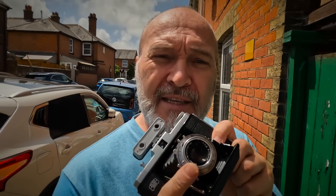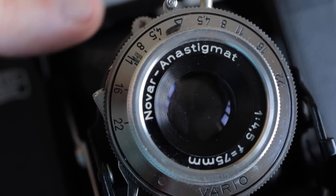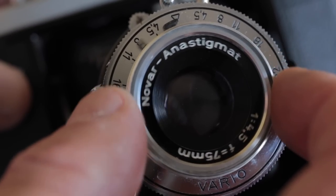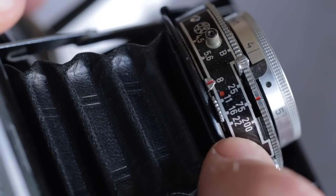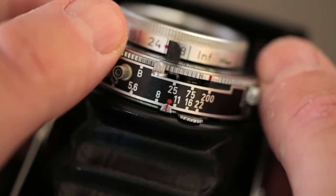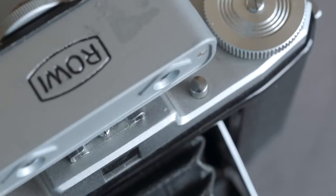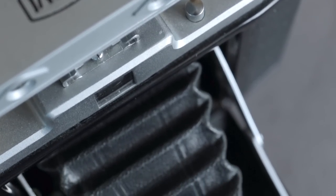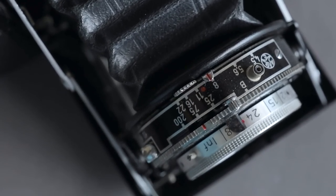Because of the 6x6 medium format size, they can produce some really nice quality images. The lens on this camera is a Nova Anastigmat — a 75mm lens — with apertures ranging from f4.5 all the way to f22. The shutter speeds are a little limited: you've got Bulb mode, 125th, 175th, and 200th of a second. There's no autofocus, no through-the-lens viewing — it's just a lens, shutter, and a box with film at the back.